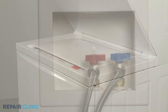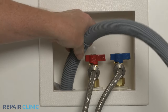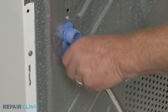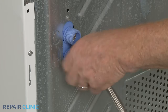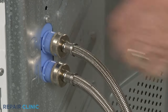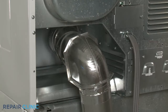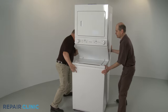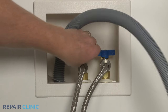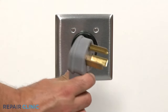With the reassembly complete, reinsert the drain hose into the standpipe or hook it onto the edge of the tub. Reattach the hot and cold water supply lines to the inlet valve ports. Reattach the venting and move the appliance back against the wall or into the closet. Turn the water supply back on and plug the power cord back in. Your laundry center should be ready for use.